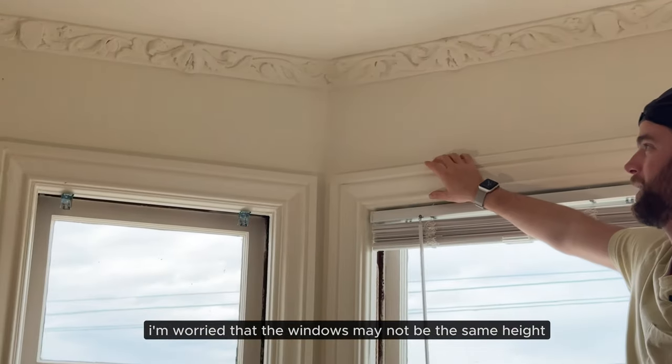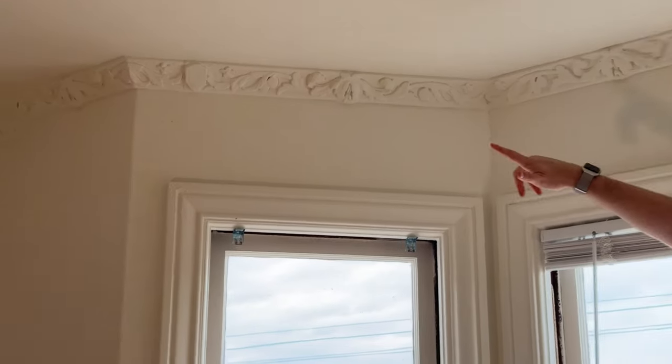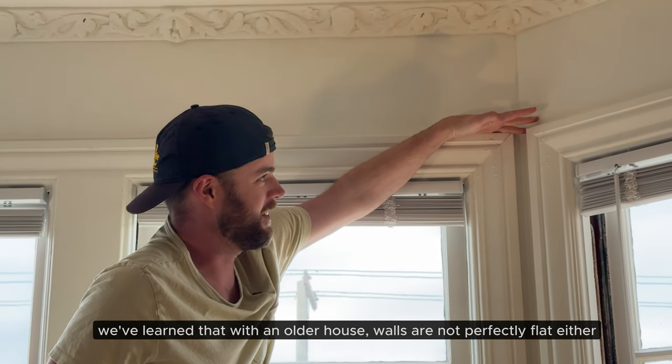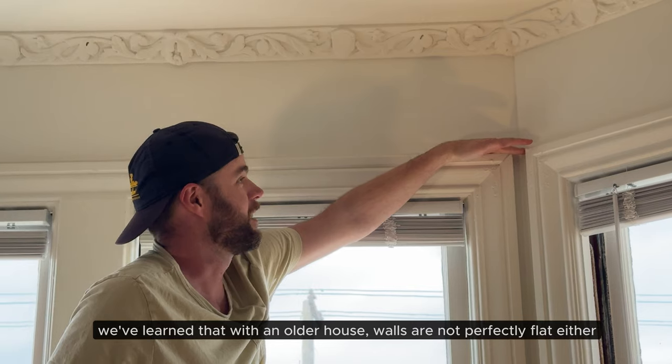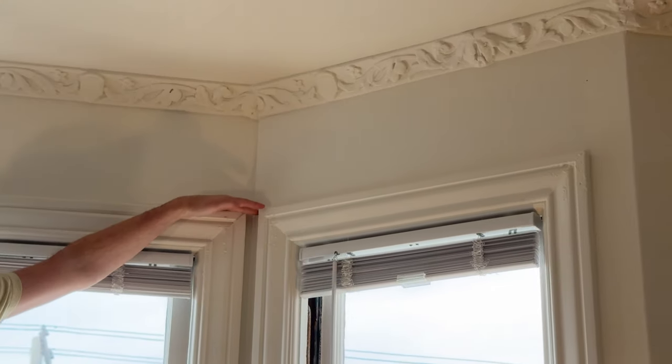I'm a little worried that not all the windows are going to be the same height. When I was marking my points, I measured up from the window, but I just realized that this right window is about half an inch higher than this side of the middle window. Maybe I need to measure it from the ceiling — but I don't know if the ceiling is straight. So we might just go based off the windows and say it's gonna be the way it is.